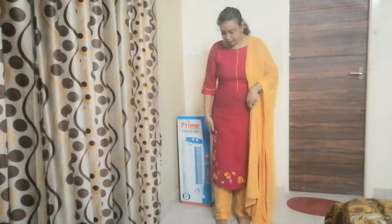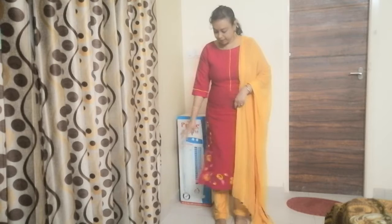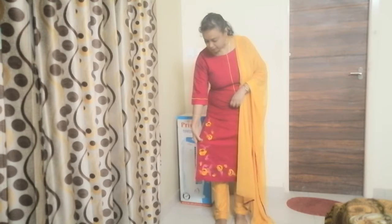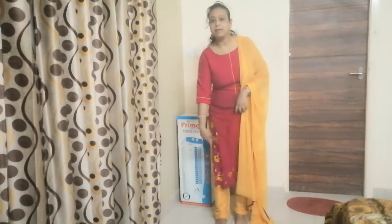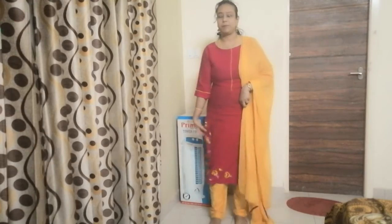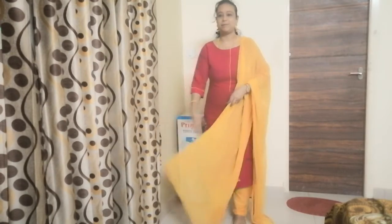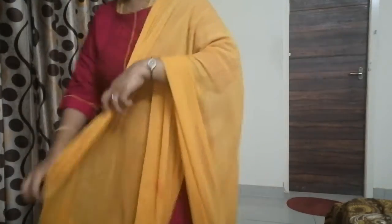Thank you. How are you? How are you doing?